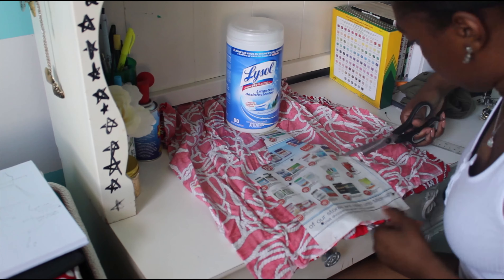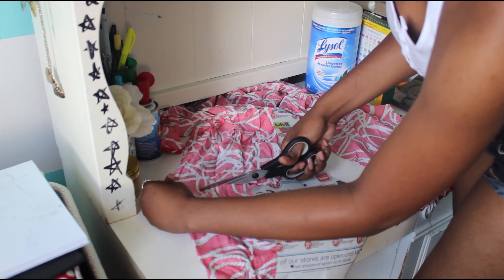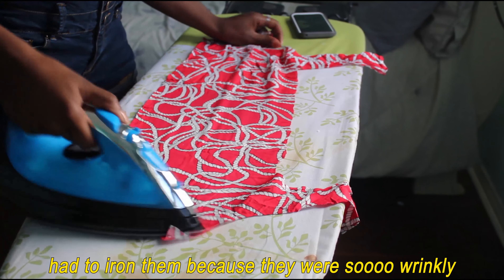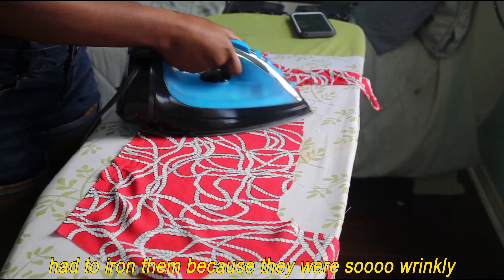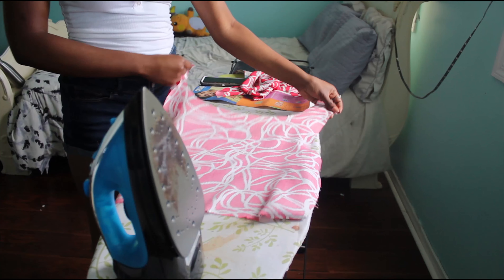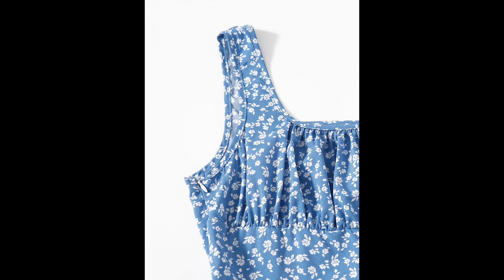After I did this, I did the same thing again but instead of tracing the front of the tank, I traced the back onto some newspaper. I also traced a waistband piece to go under the front piece. Here's the pattern and the dimensions I used. For the front piece, I added seven inches to the width because I'll be ruching it to give the chest this effect right here.